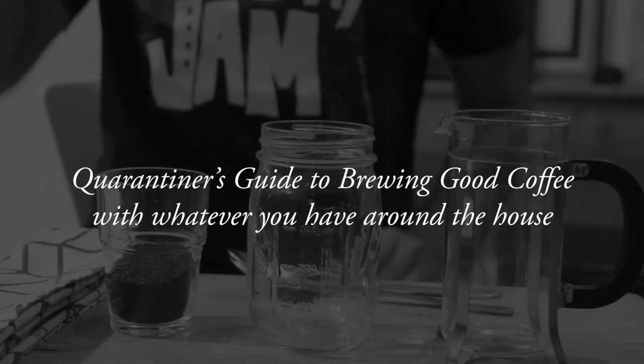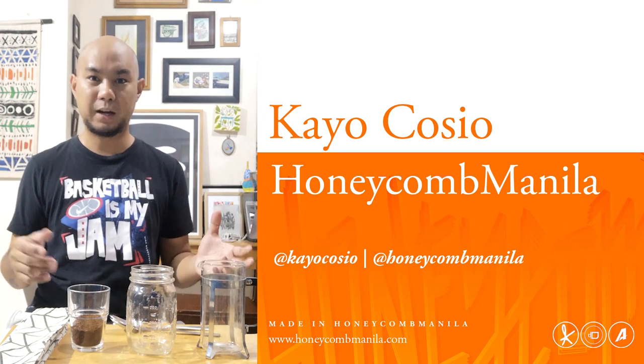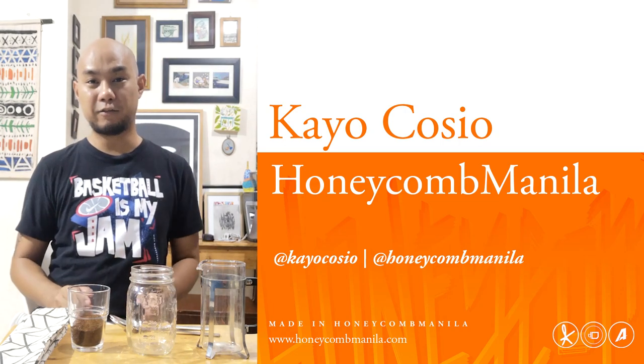Hello there! A lot of people have been posting on Facebook and wherever — 'Oh, I wish I had a French press' or 'I wish I had a pour over, where can I get one now?' So I wanted to try and make coffee in a way that you didn't need any of those things.